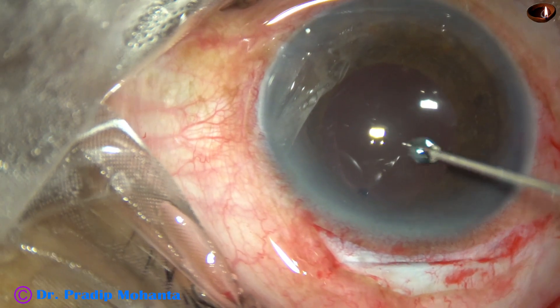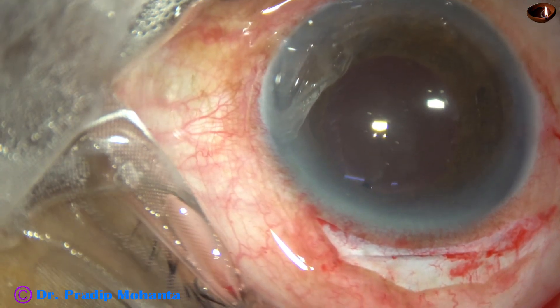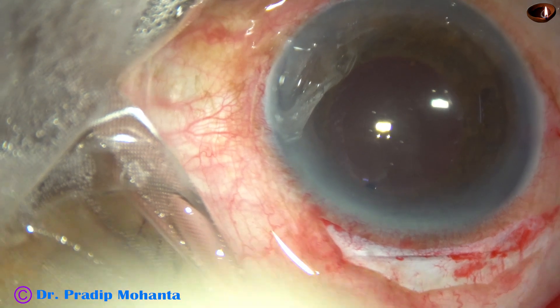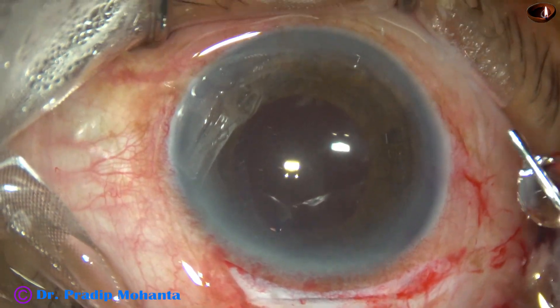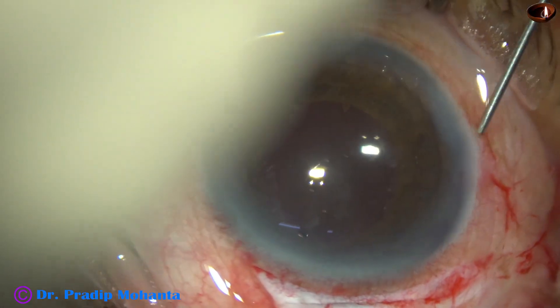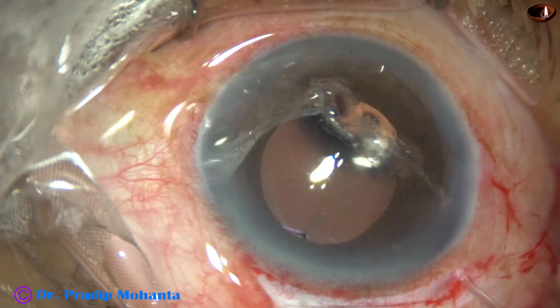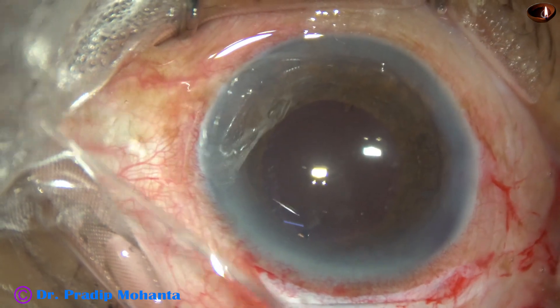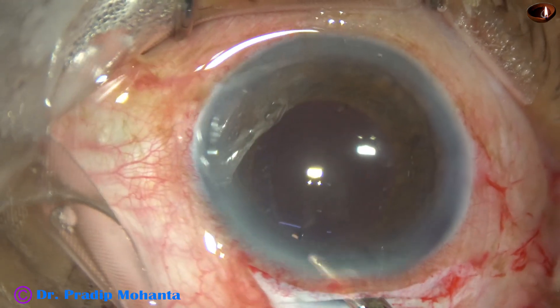We find there is no leakage from the main wound. A bit of moxifloxacin is applied. The side port is closed by hydrating the corneal stroma.